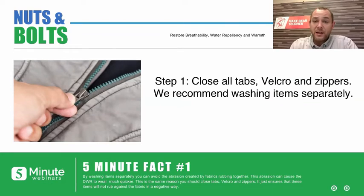The very first thing that we recommend is to close all zippers, Velcro, and tabs. The reason we're going to do this is just to avoid abrasion. Ideally, you're going to wash your Gore-Tex items separately. Close all those tabs, Velcro, anything that could create abrasion — that ensures that you're not rubbing away the DWR that's currently there.